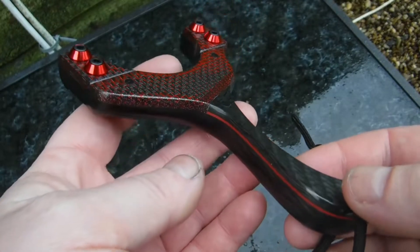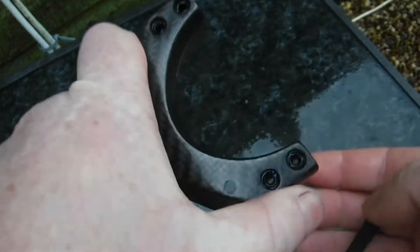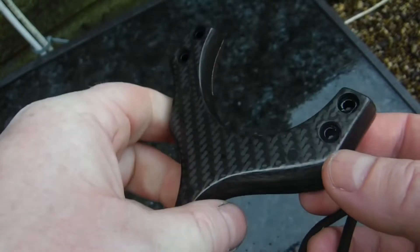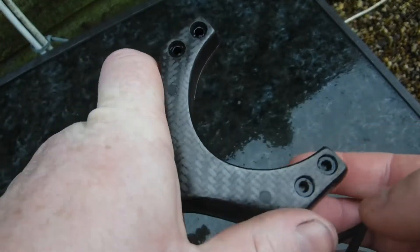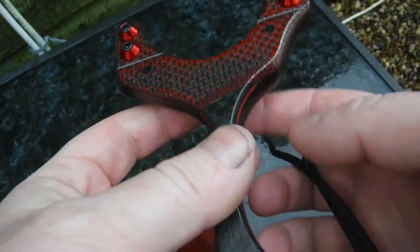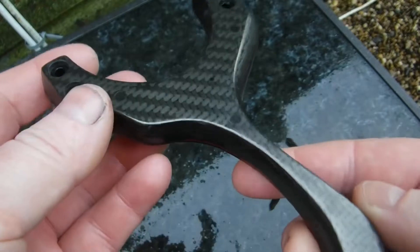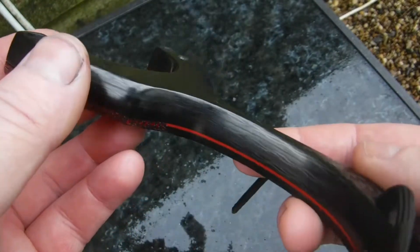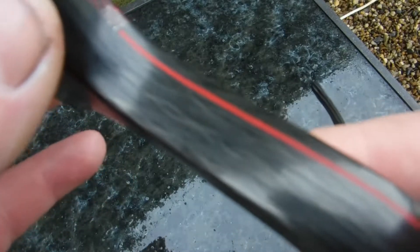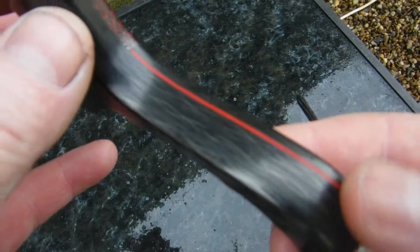We've got a Velociraptor TTF left hand hold. It's been a while since I've made a TTF Velociraptor. I find the majority of people that shoot TTF prefer a pinch grip to a brace grip, but this is the best one I've done - I'll tell you why in a minute. The build itself has a carbon back, three layers of carbon and two layers of G10.